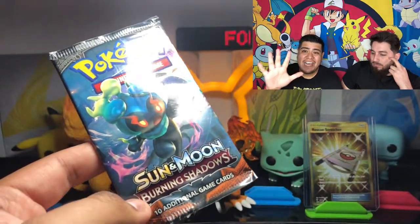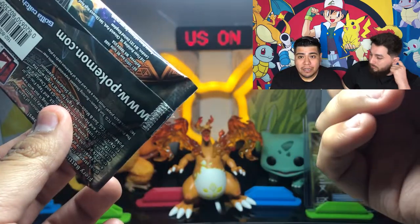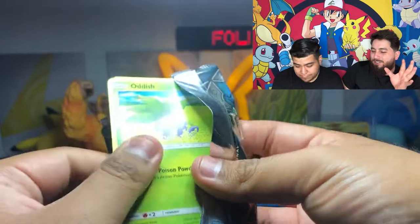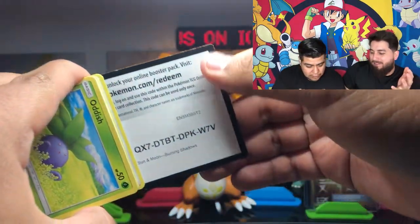The Chase card in Burning Shadows, as you know, we're looking for that Rainbow Charizard GX. So if we pull that, that's an automatic five points, which is going to make it really, really tough to come back. To be fair, we haven't really opened that many packs from this set.